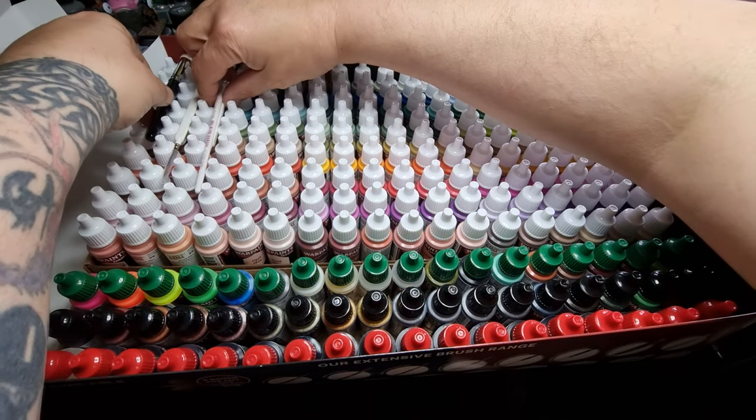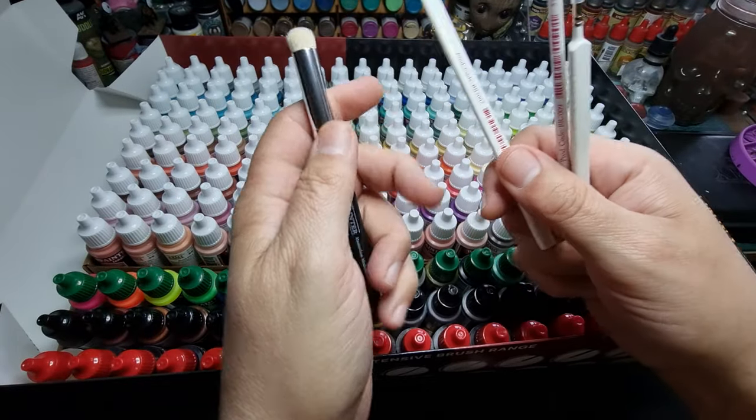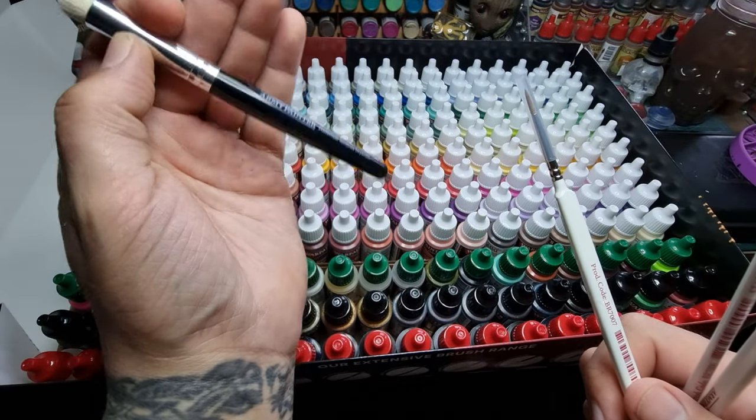And we've got four free brushes. We always like free stuff — I've got some of these, well worth buying.